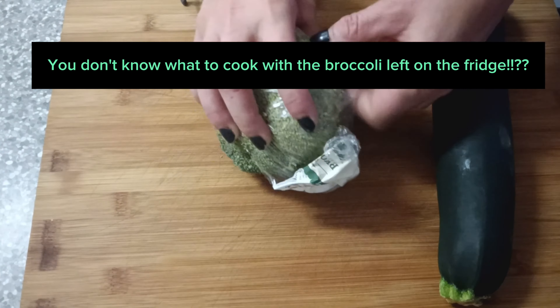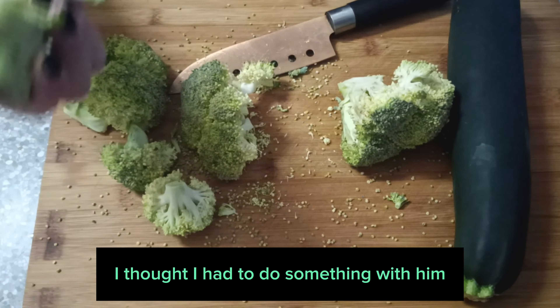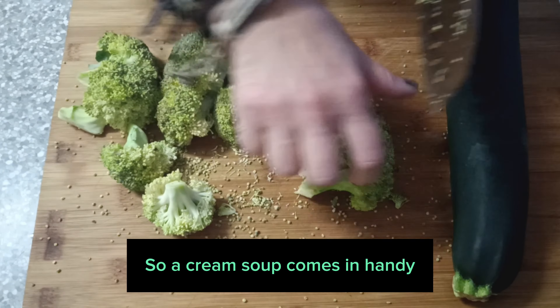I had half a broccoli in the fridge and it had turned a bit ugly. I thought I had to do something with it, so a cream soup comes in handy.